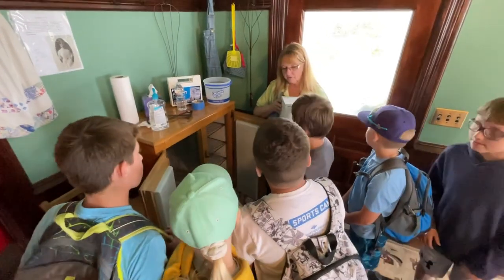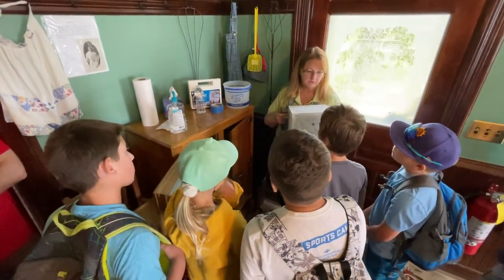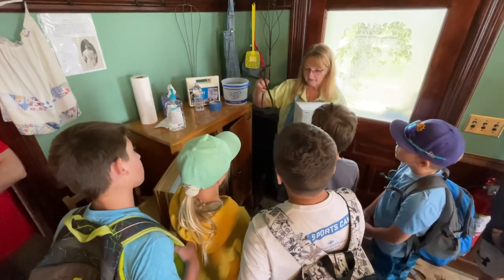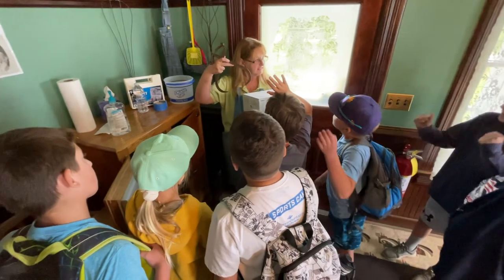This is not super heavy, but heavy enough. And it's cold — it would be cold and slippery. Does anybody know what this is? It's a thing to like grab the ice and give it a lot.